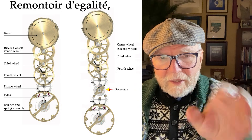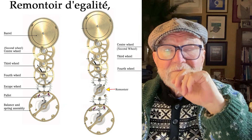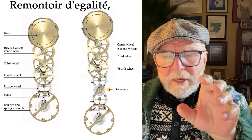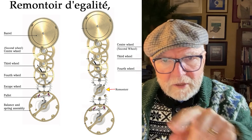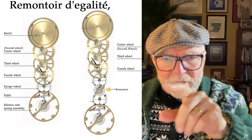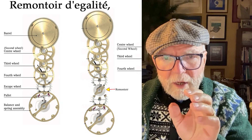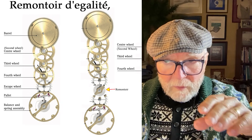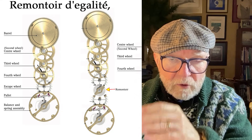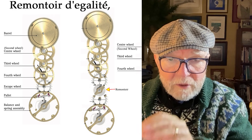And the balance wheel goes through a number of semi-oscillations — around 300 degrees, something like that. Those oscillations are timed so that the number of oscillations are regular, and by hooking them into the wheel train, each one of those wheels can be used to set a time: the minutes, the hours, and the seconds.